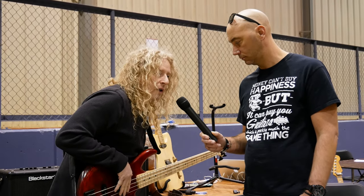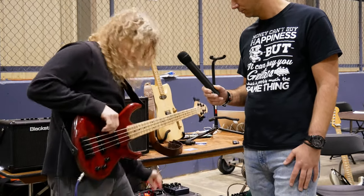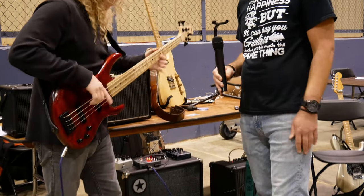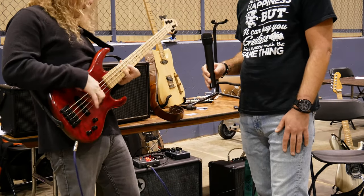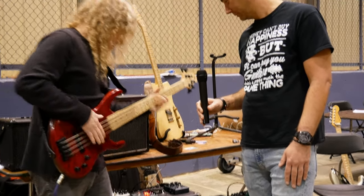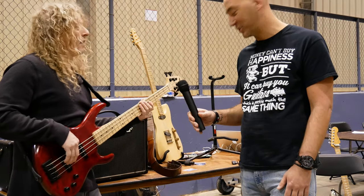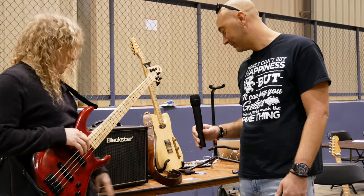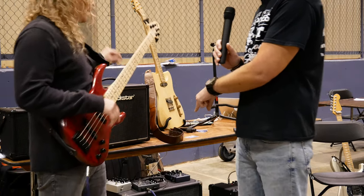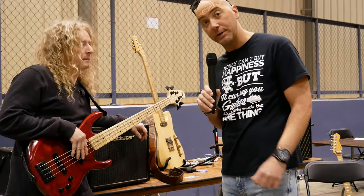Now this is it through the Darkglass pedal, an X7. Here it is without the pedal again. Darkglass has really taken over, so I'm real excited about that. And of course you've got to hear the Blackstar bass amp. We carry the Blackstar bass amp and we'll be getting some of these pedals, so make sure you come over and check us out for that.